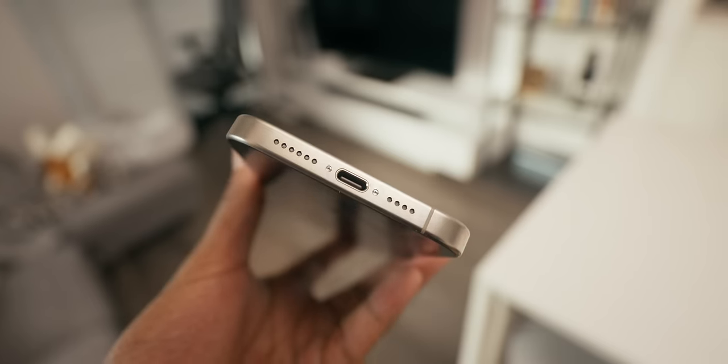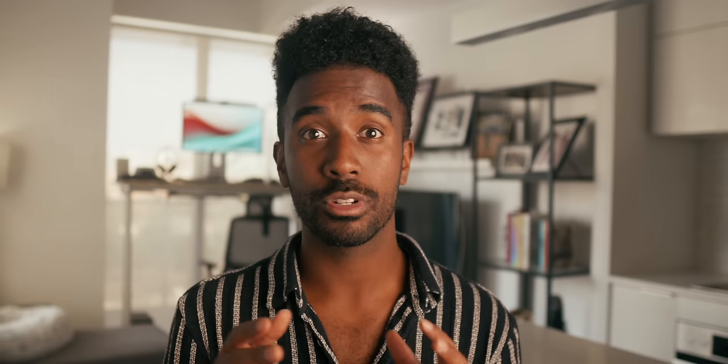Specifically with the pro iPhones, we're getting a USB-C port with USB 3 speeds, so we can expect about 20 times faster transfer speeds than before, which can be especially handy for pro workflows. I would have loved to see Thunderbolt 3 here — we do get that on iPad Pros — but maybe that's on the horizon for next year's iPhones.